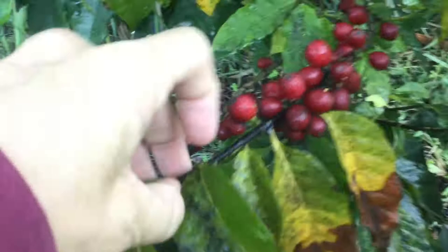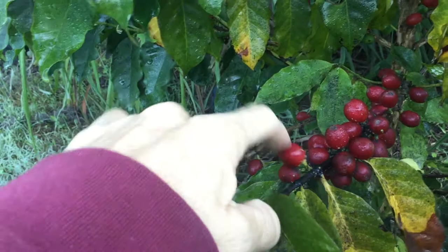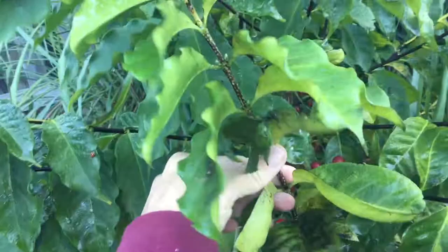So I'm going to have a bit of a closer look, see what's going on here. So these are the ripening coffee fruits. You can see here we've got scale on the fruit and underneath the stem there.